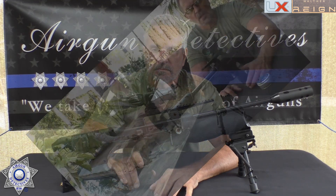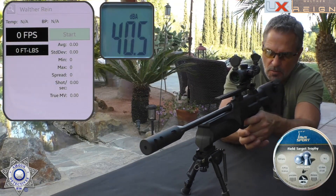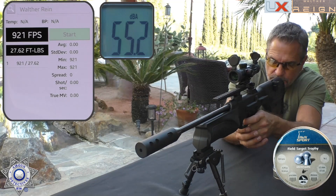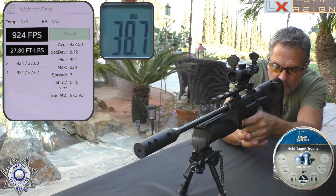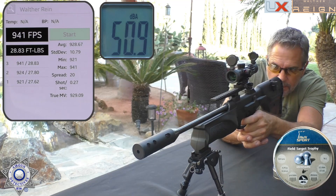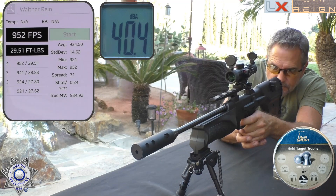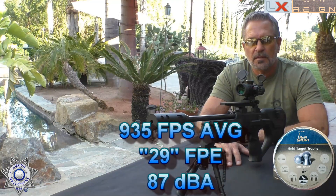Let's test out the Walther Reign over the chrony. We're starting with our Field Target Trophy pellets at 14.66 grains — five shots to average out the velocity. Shot one: 921. Shot two: 924. Shot three: 941. Shot four: 952. Shot five: 936. There's your average velocity and foot-pounds of energy.